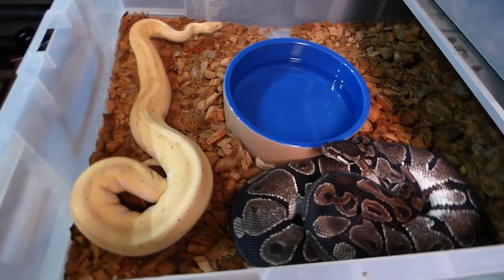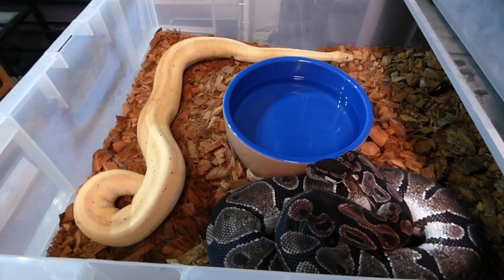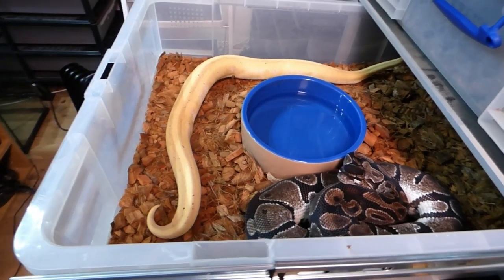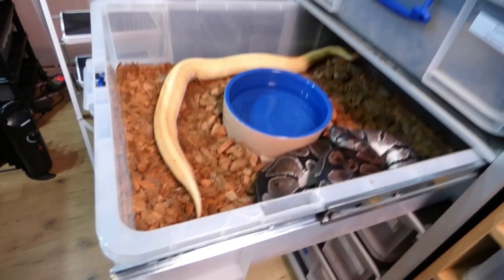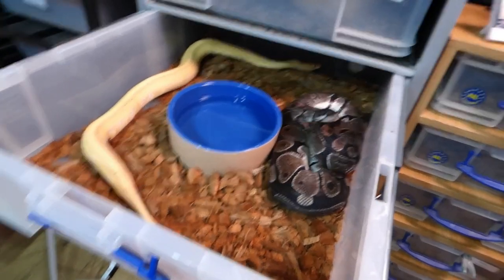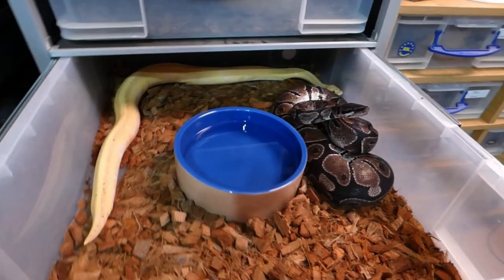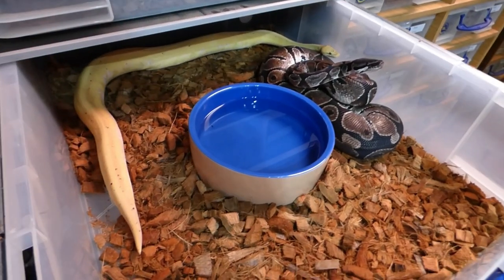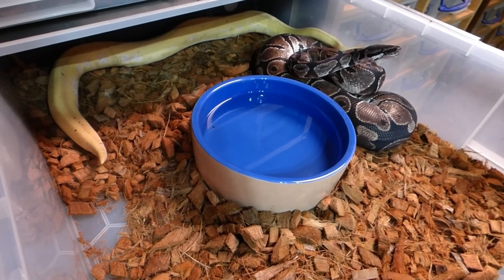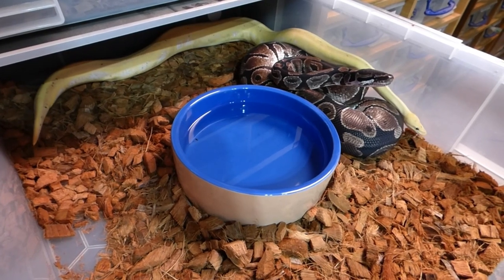This is one of my future double recessive projects. They've been paired all season but no interest. She's exanthic — and gonna try and kill me! And he is banana genetic stripe. No interest yet, but maybe she'll let him have a go one day.